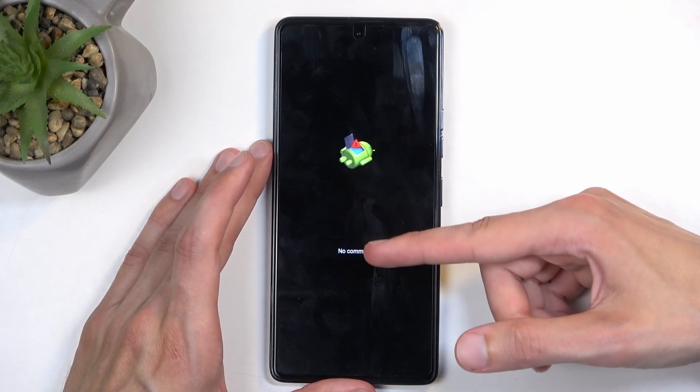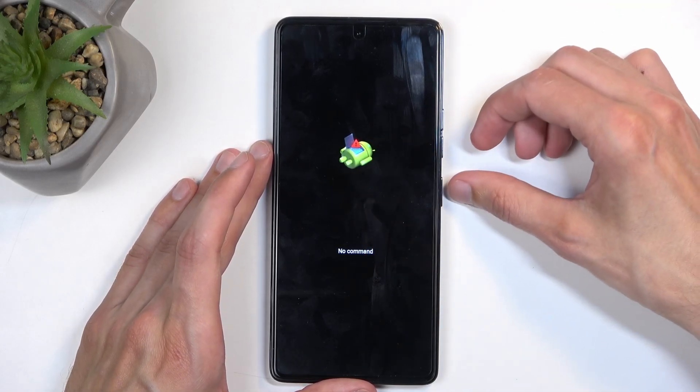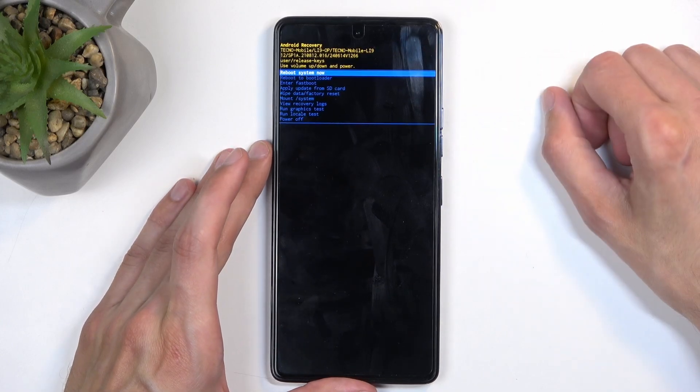You will see the little Android with no command under it. So to get past this, you can hold the Power Button, press Volume Up once, and this will redirect us to the recovery mode.